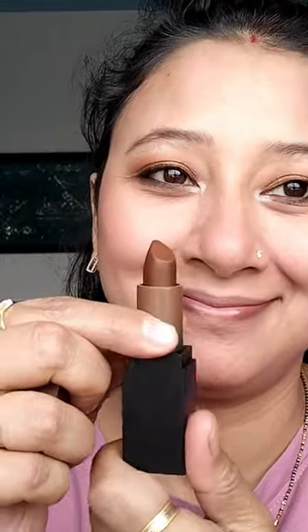Powder blush, then lipstick — my favorite brown color — and setting spray.